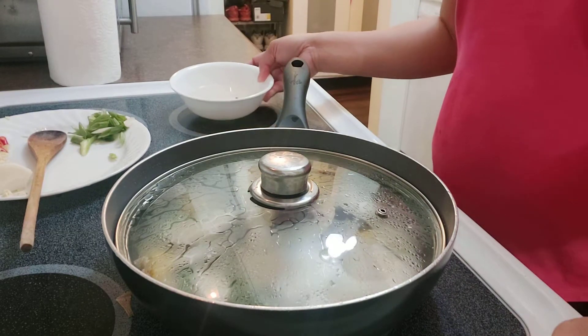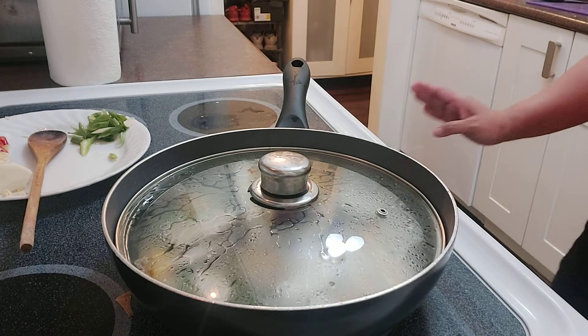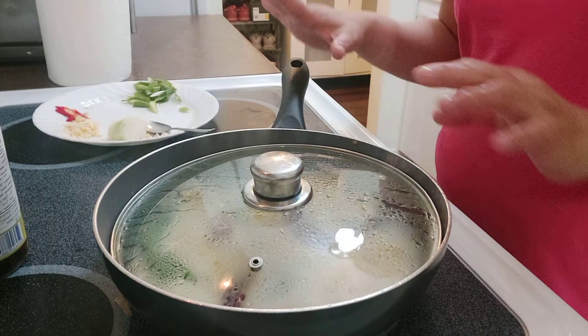If it were just for me I'd want a little crunchy veggies, but my husband wants them very well cooked — super cooked. So let's just cook it properly.